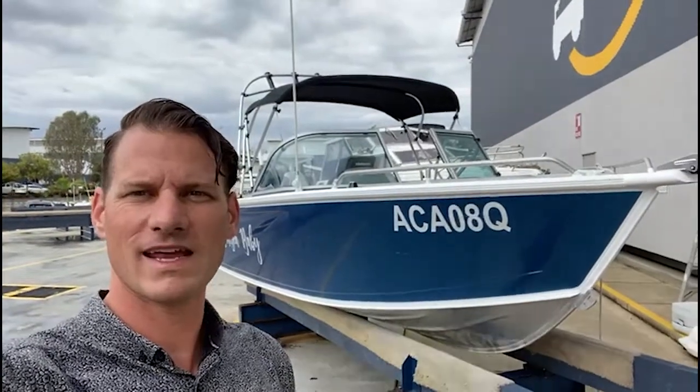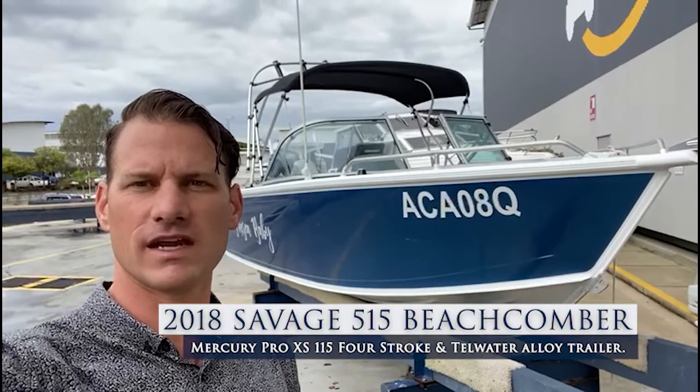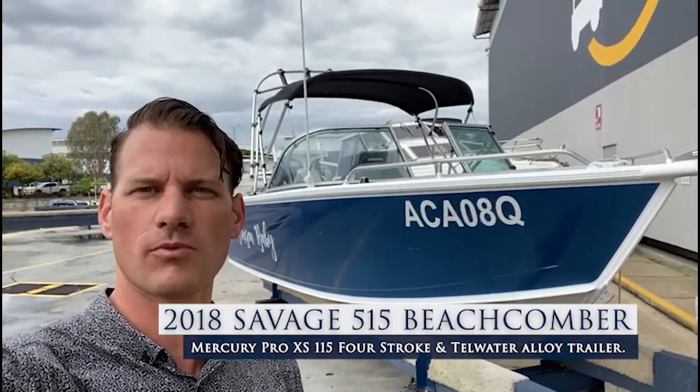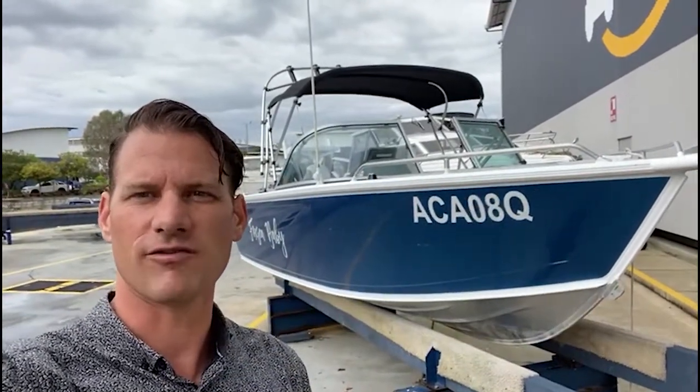The boat we're going to be showing today is a 2018 Savage 515 Beachcomber. It's equipped with a Mercury 115 Pro XS, and it's a real nice, neat, tidy package. Let's have a peek.